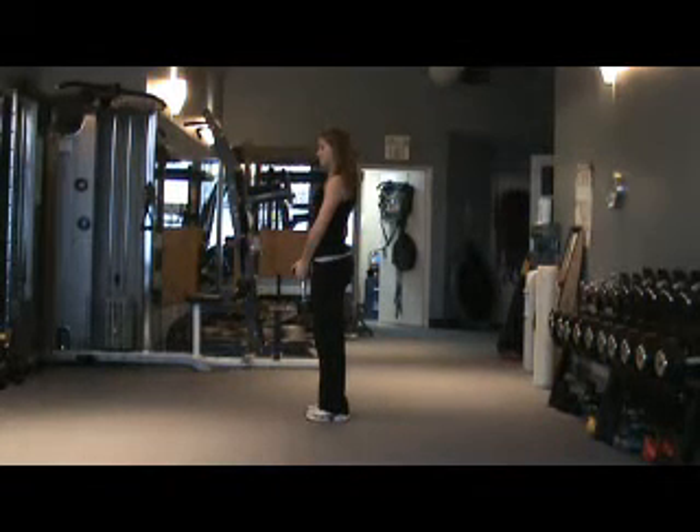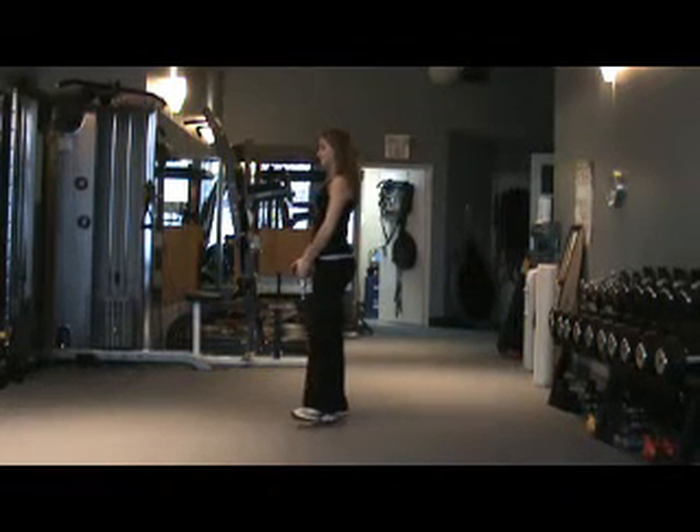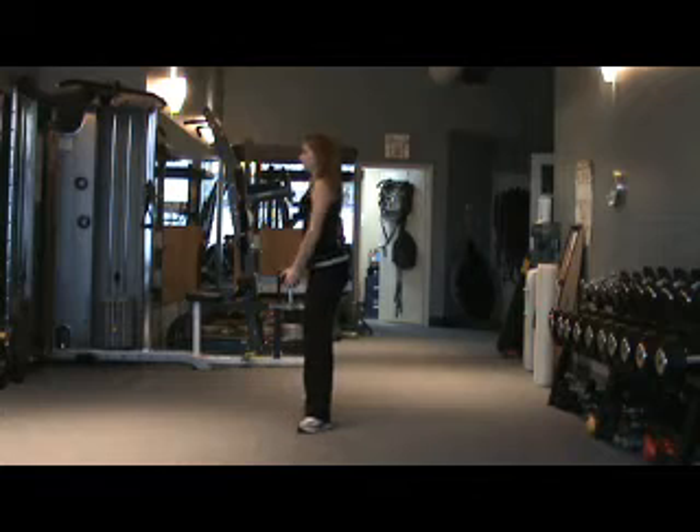The plie squat. Start with the heels of your feet hip width apart or further, and turn your feet out as far as you comfortably can. Hold a single dumbbell in front.